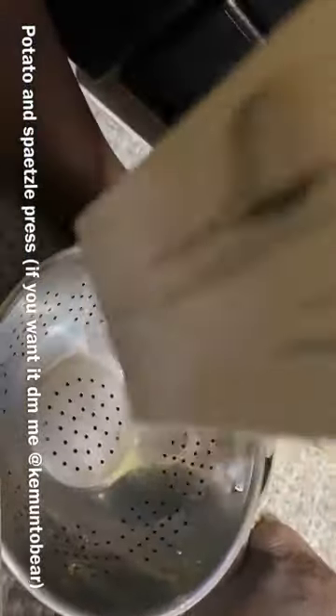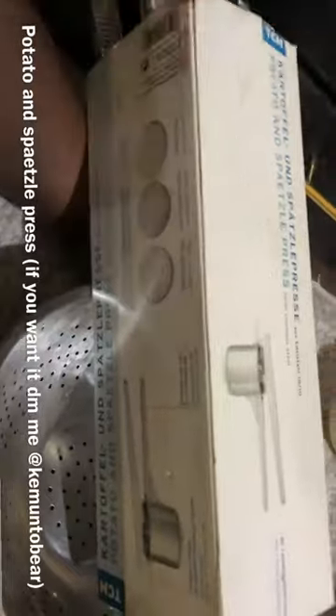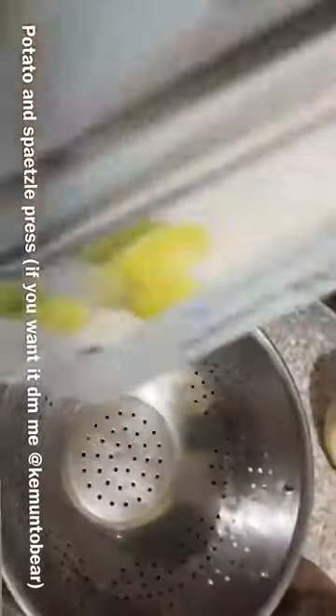I don't know why these things are expensive, but I got it because it says it's stainless steel. Where I live the water is hard water, so let's unbox it.